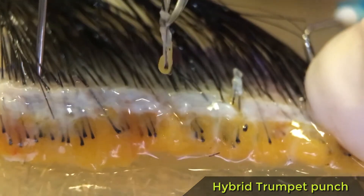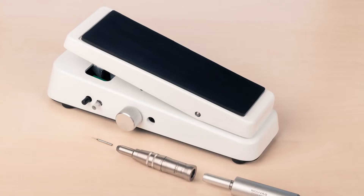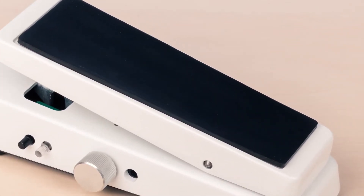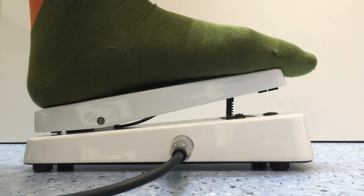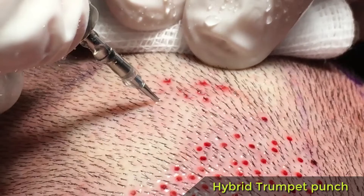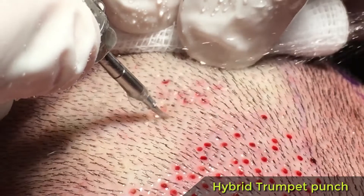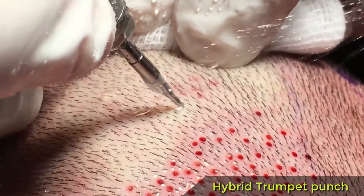I had to find the ideal punch profile that, combined with an oscillatory motion, would provide a very smooth extraction. That's exactly the point of the hybrid trumpet punch and the foot pedal. The pedal is designed to reproduce the manual motion while providing more power even at low speed and offering greater accuracy. The best option is a movement with a low rotation speed and a small angulation, performed in the shortest time possible.